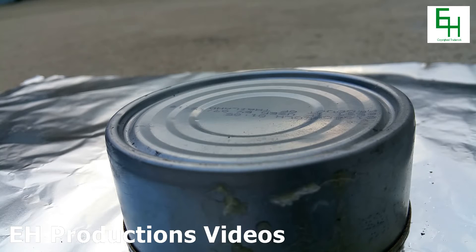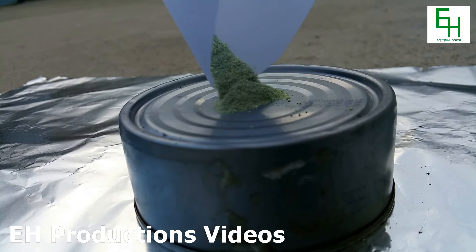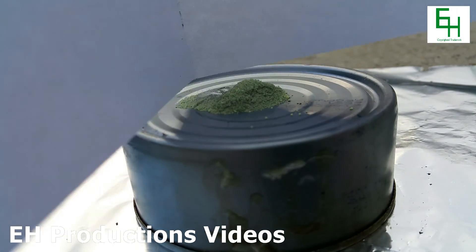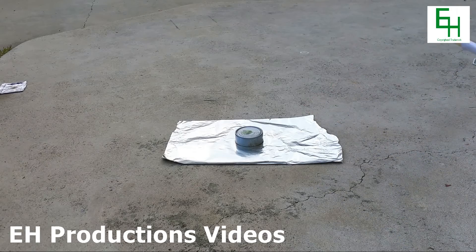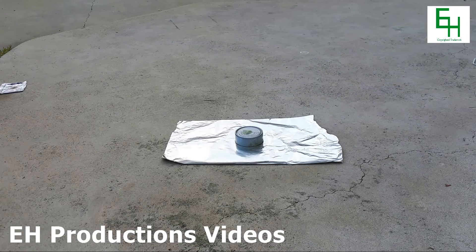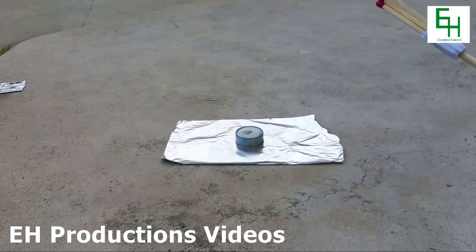My reaction vessel is pretty much just a small can, and I'm going to pour the mix in the center. I'm going to take the camera back now and ignite it using this — you can see there are some matches stuck onto a very long stick so I can ignite it from a distance. And now I'm going to light the matches. Face shield on. Okay, that's on fire.